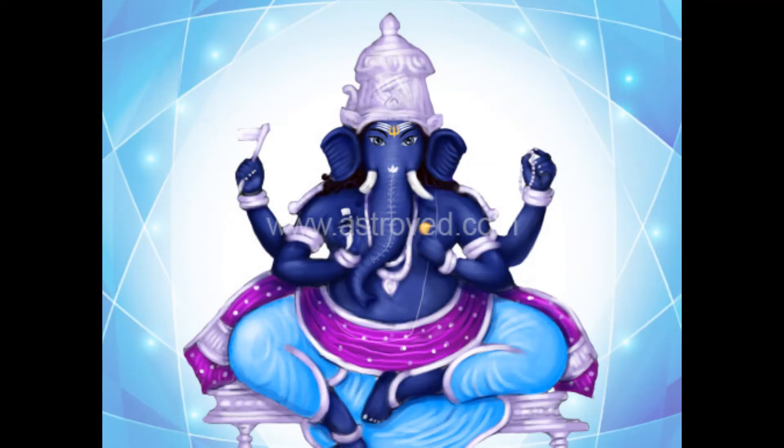The 22nd form is the single-tusked Ganapati who has a bigger belly than in other forms, thus manifesting the whole universe inside him. He is blue in color with four arms holding a large tusk, a chain of Rudraksha, laddu sweet and a small axe.